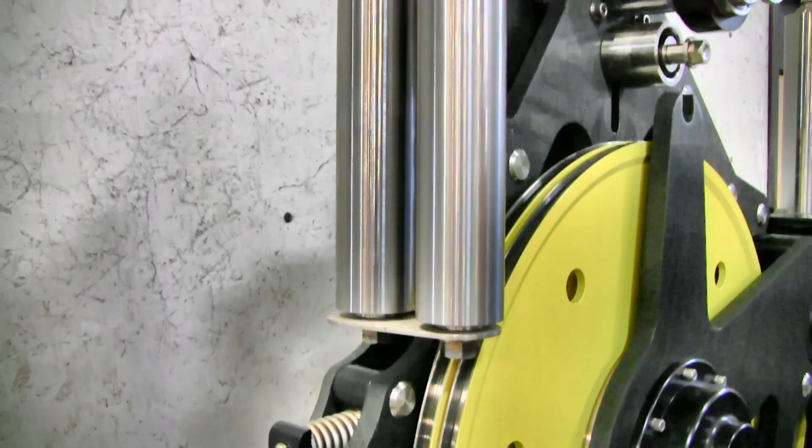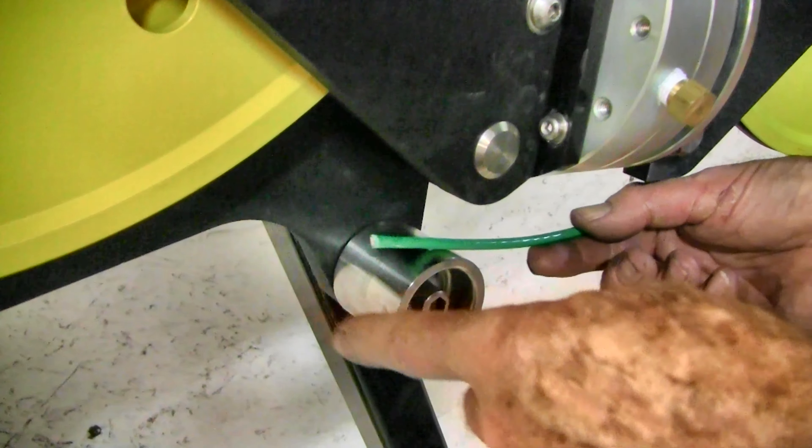Now continue over the top of the tension wheel. Run the wire under the two pressure rollers and in the groove around the back of the tension wheel. Continue around the wheel and over the lower keeper roller to the bottom of the measuring wheel.